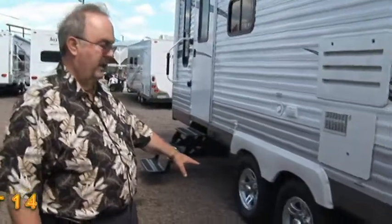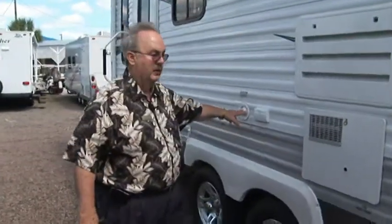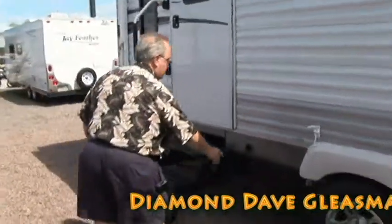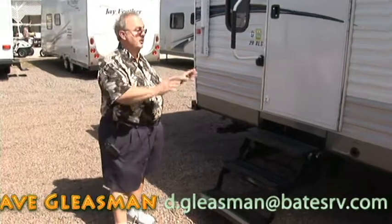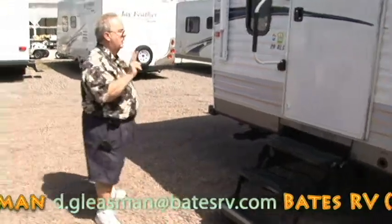15-inch tires, tandem axles — going to be great to pull. Potable water goes right in here. Here's your electric plugs underneath your awning. The awning is a 12-volt automatic awning with adjustable pitch, so if it rains, it's going to run off one end of it. Your spare tire is under here — this is a manual crank to get your tire down. Jayco has the first year of road service free as part of your warranty. Most manufacturers give just one year warranty; Jayco gives two years.